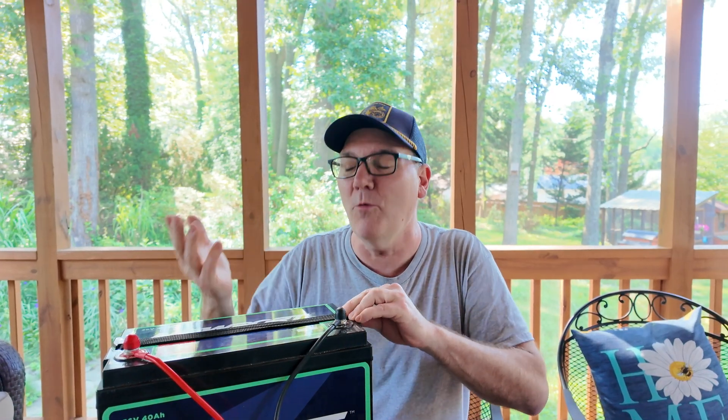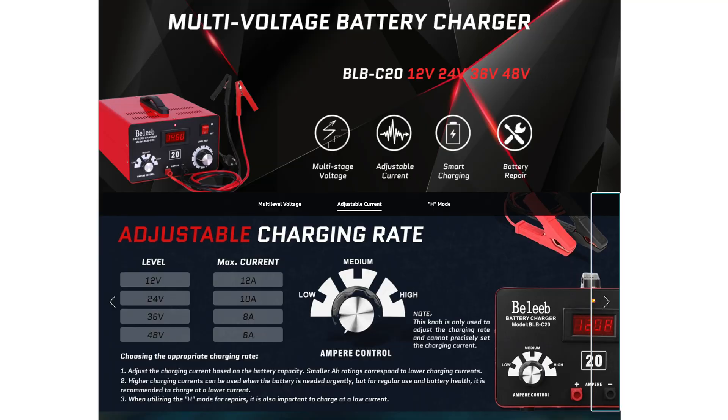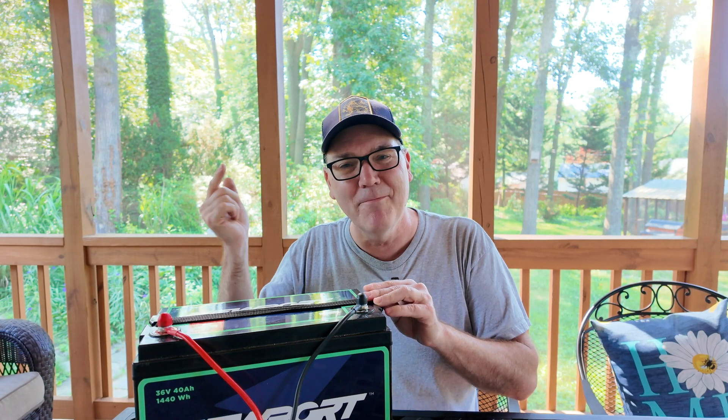All hope is not lost. This is not a woe-is-me video. I know what I did — I ignored this battery for a long time. There'll be more about this. I'm going to try that charger. We'll see you next time.